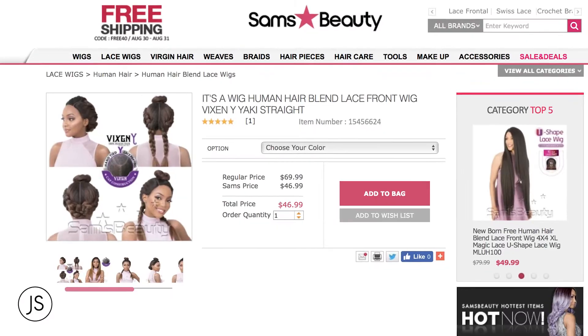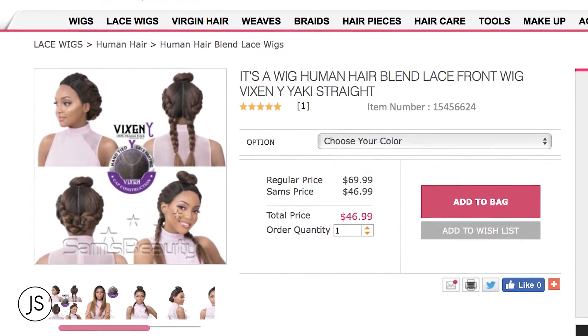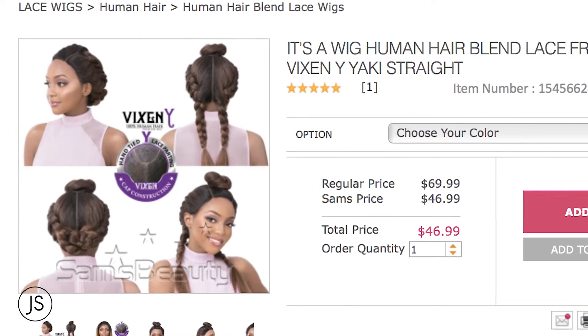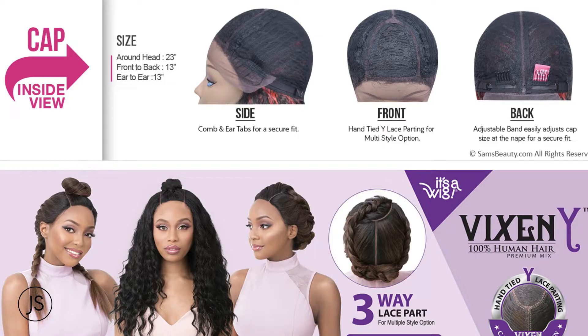Hey girl, hey! So today I'm here reviewing another wig from sams4u.com. This wig is the Vixen Y by the company — it's a wig. It has a three-way lace part: there's a U-shaped lace parting in the front, and then there is a lace parting that goes straight down the back, hence the Y-shape vixen parting on this unit.